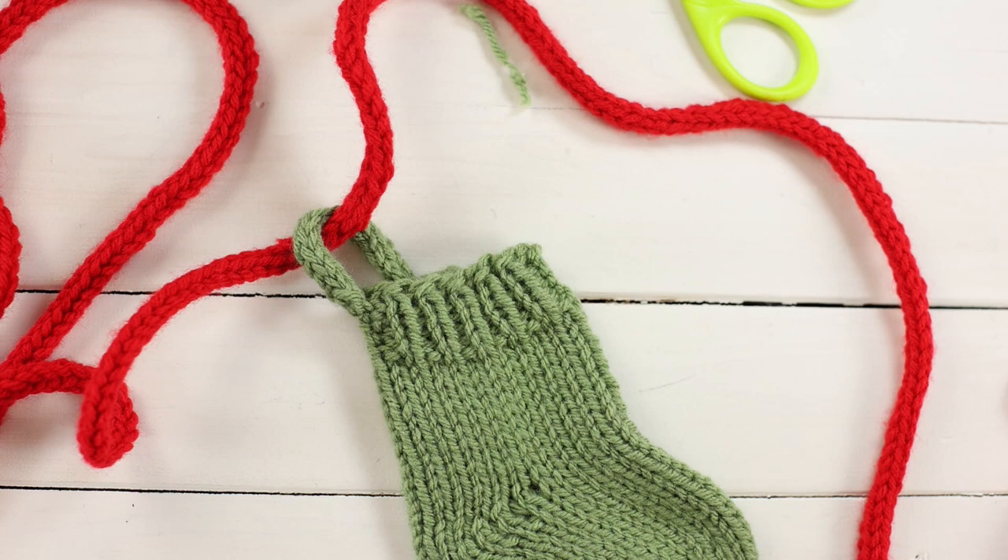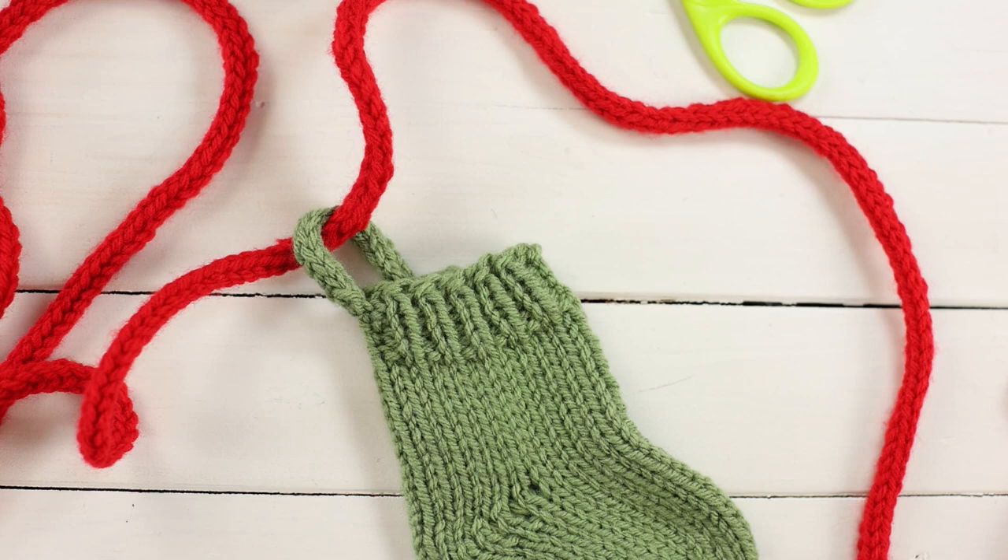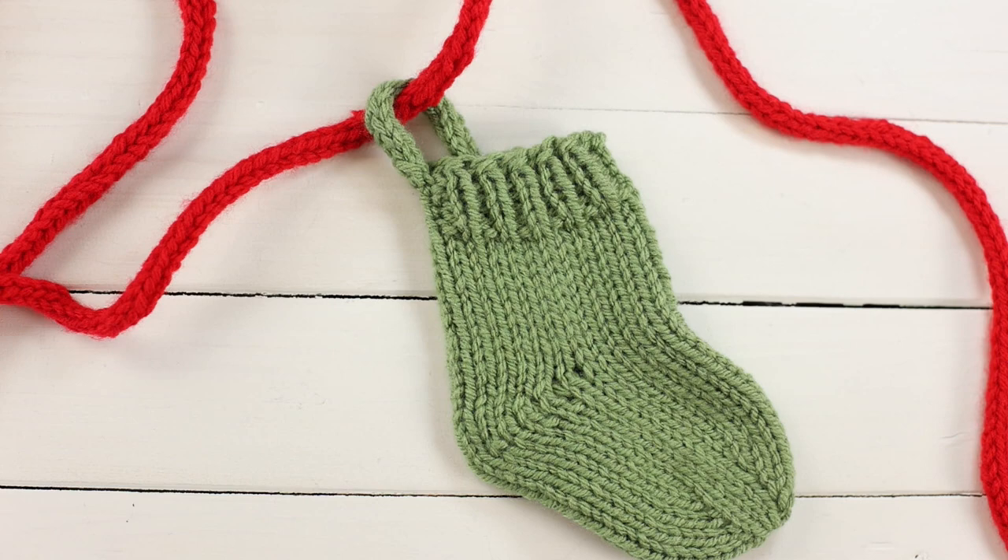Then you're ready to just hang it on your mantle, staircase railing, or wherever you'd like. I'm going to place a picture frame or a heavy candle on each end just so it sits up nicely. That is my quick stocking garland tutorial — I hope you guys enjoyed this pattern. It's really close to Christmas but you could get this done in just a couple of evenings. Thank you so much for watching — I'll see you in the next one.